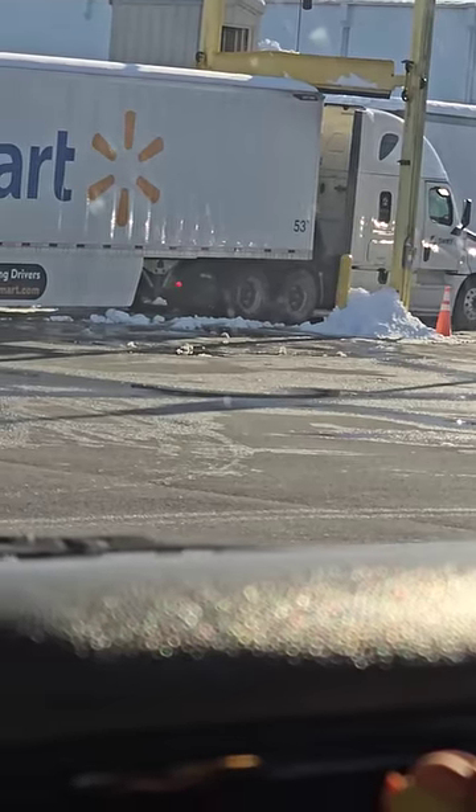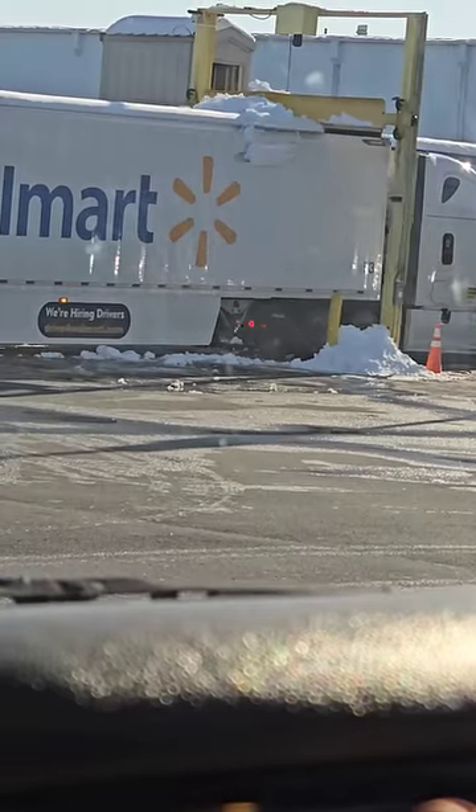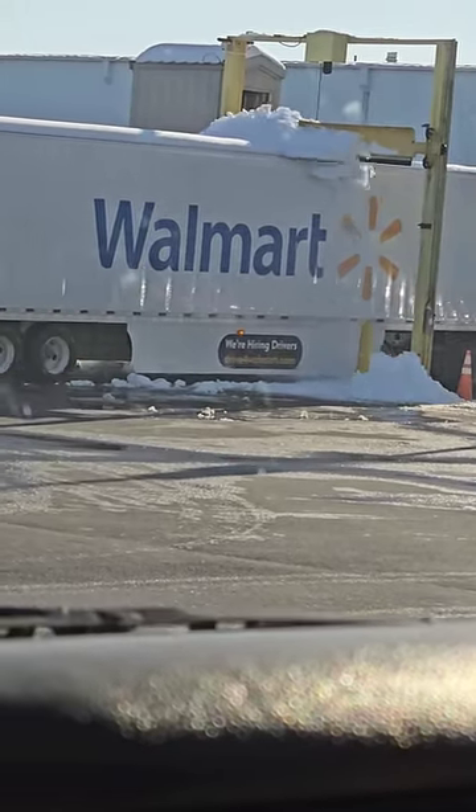He'll just pull through slowly, stopping every five feet or so. And that keeps the snow from flying off and busting out your windshield.